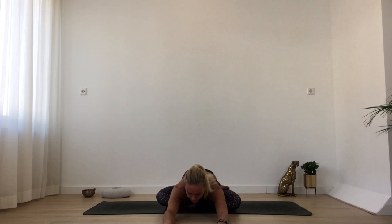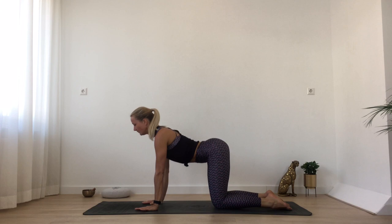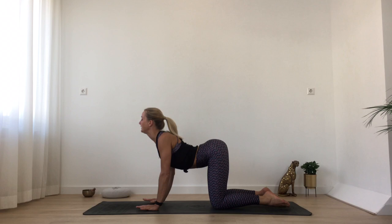Maybe lift your heart up for a moment, lengthen your upper body, and then melt down with your forehead in the direction of the floor, relaxing everything. If you want to, you can take this moment to set an intention for your practice — an intention for anything that needs some attention in your life. In your own time, lift your heart back up, maybe walk your hands even further to the front, roll over your knees coming onto hands and knees.